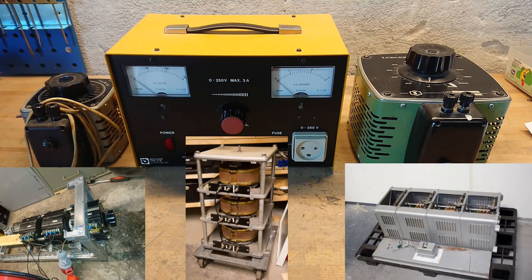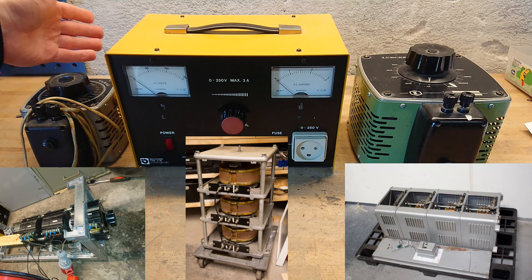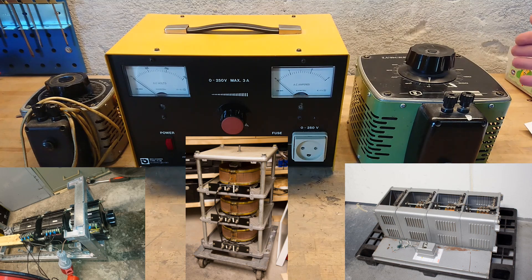I have seven Vario transformers or variable transformers in different sizes. Starting out, I have a 0 to 260 volt AC 2 amp variable auto transformer. In the middle I have a 3 amp 0 to 250 volt AC variable transformer — as you can see on the schematic, this one is with isolation. On my other side I have another variable auto transformer, 0 to 220 volt AC, 12 amp.